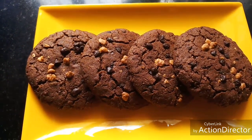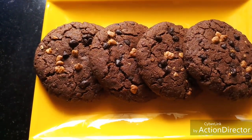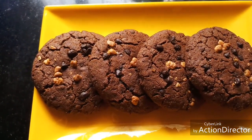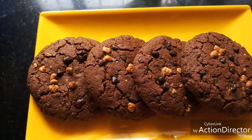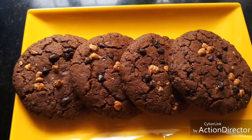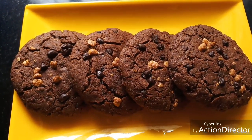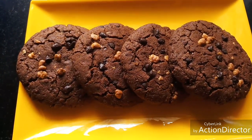Hello friends, today let's see how to make chocolate chip cookies with ragi or finger millet flour — very easy, simple recipe, very healthy, gluten-free, and tasty too. You'll never be able to find out that you made this out of ragi. It's very easy to sneak ragi into kids' diet with these recipes.